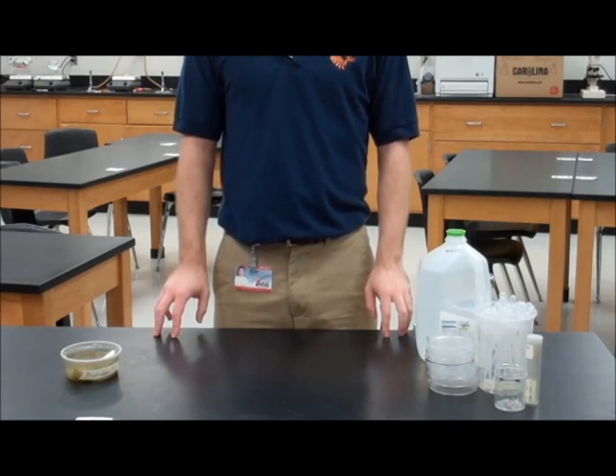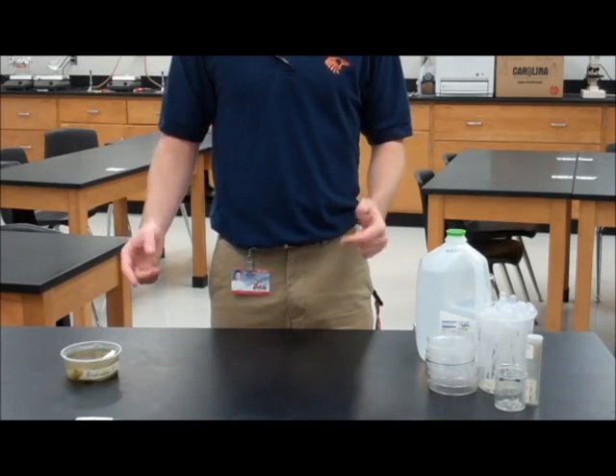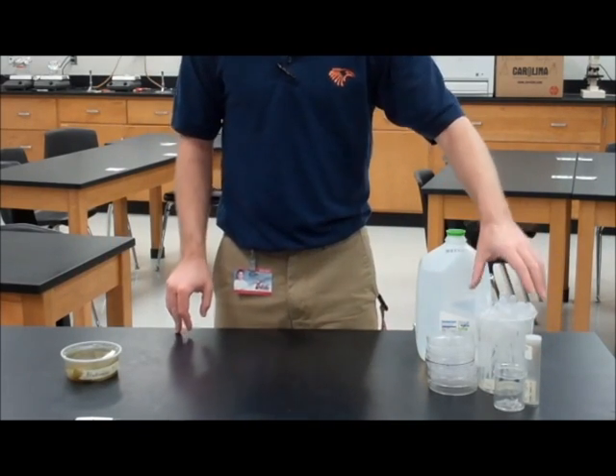Hi, I'm Michael Ralph and today we're going to be looking at black worm pulse rates. You're going to need everything you see right here, including black worms, capillary tubes, and pipettes.